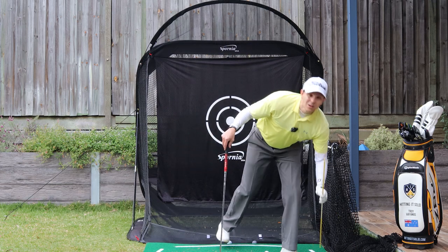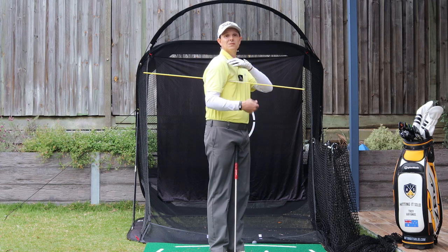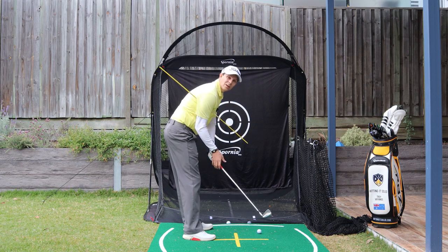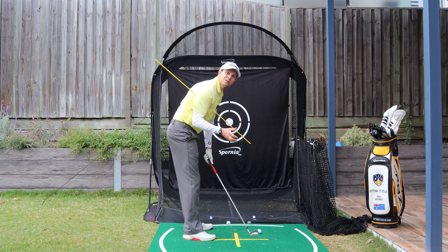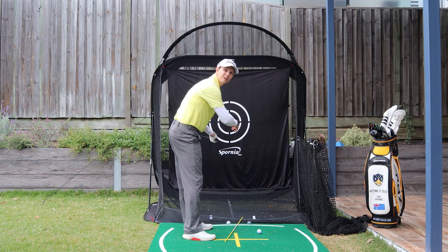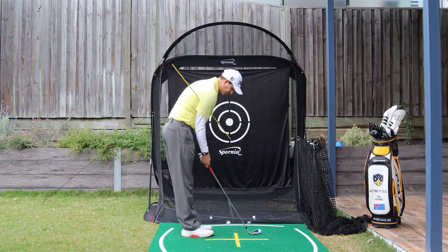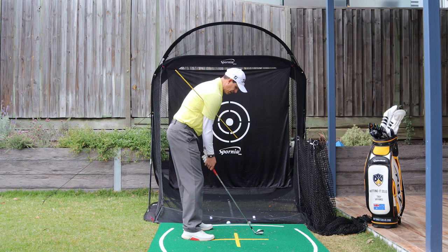Here's the drill: grab an alignment stick or something very similar. Place it under your trail arm — you'll have about the same distance sticking out on either side. As you make a swing and come down through impact, I want that alignment stick to stay in there. I don't want it to come flying out, which is exactly what will happen if you use too much wrists and too much arms. So I can place that in, don't have to squeeze it too tight, just nice and comfortable, make a really smooth swing and just keep that alignment stick in.